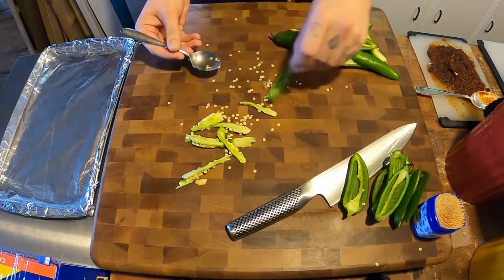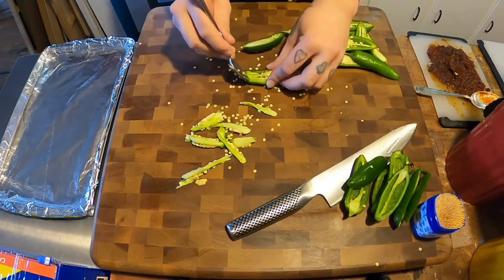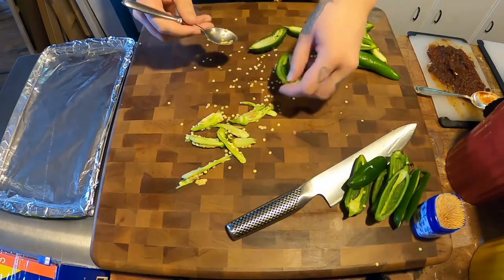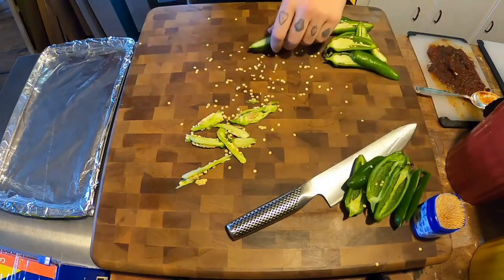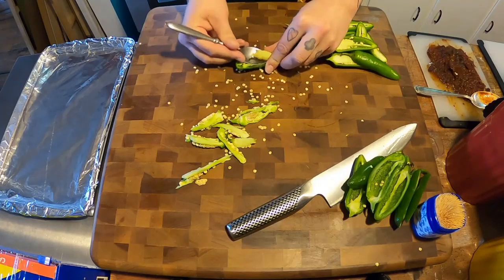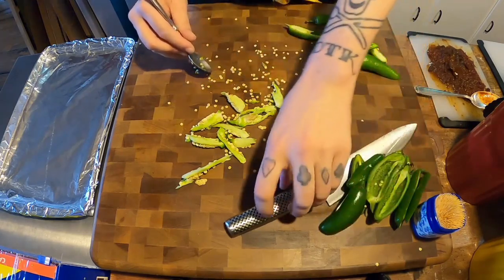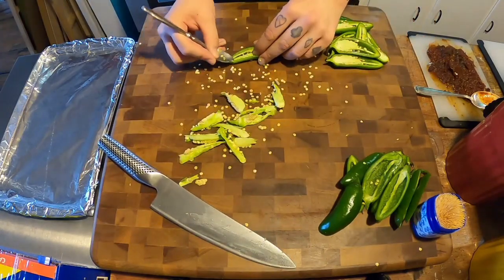This doesn't take too long if you use a spoon like this. Using a knife is a little more arduous process, but this is actually pretty easy. Make sure you wash your hands after this — I've made that mistake. After handling any peppers, jalapeño or hotter, always wash your hands, and definitely don't forget to wash your hands before you use the bathroom, because that is just a nightmare — experience has said nightmare.